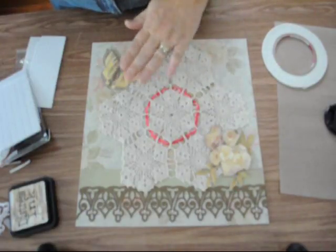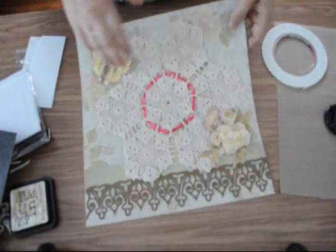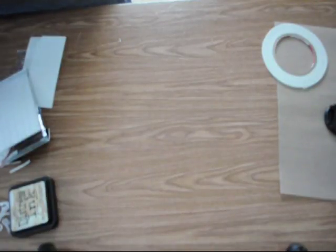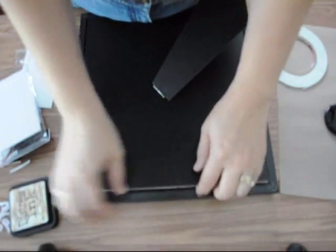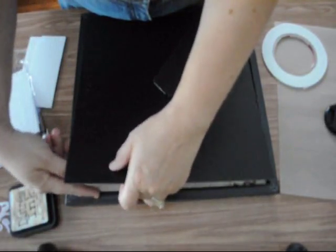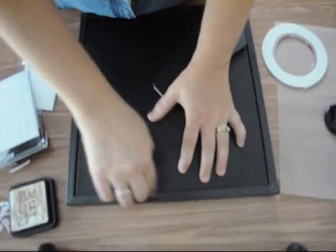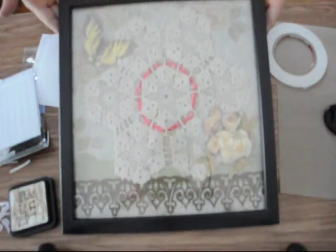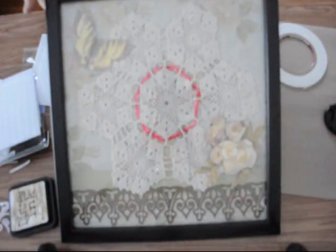This frame gives a little bit more leeway than frames you have to slide into. I'm going to go ahead and lay this in, making sure I've got the wall hanging hardware at the top. Just feel for those levers and press them down. And there you go — we have a beautiful piece of art that you can hang on your wall and preserve a family heirloom. Thank you for watching and I will see you again soon.